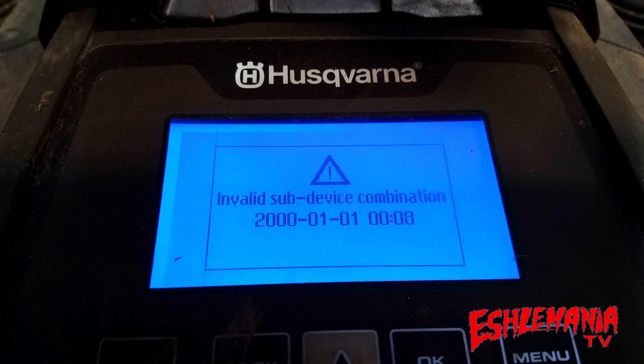Just like the main board, the HMI board is the same part used in the 400 series and 500 series Automowers. Whenever you replace an HMI board or a main board, you'll get an error telling you that something has to be done to associate that new board with the other boards in the mower. This can only be done by an authorized dealer or somebody from Husqvarna who has access to the AutoCheck program.